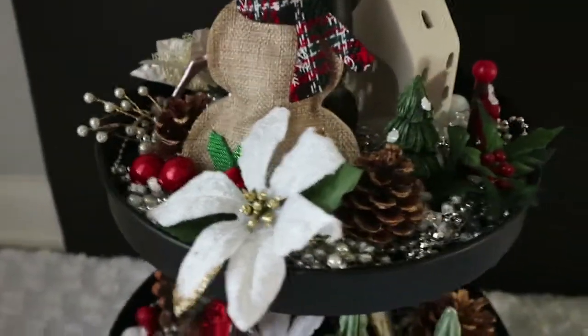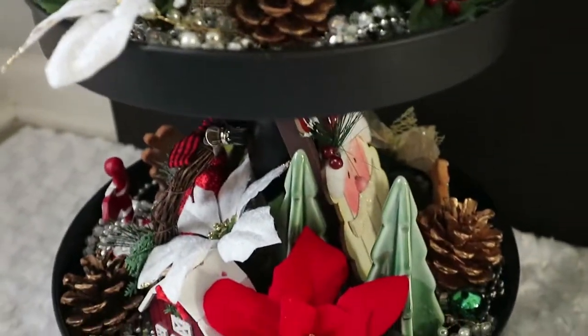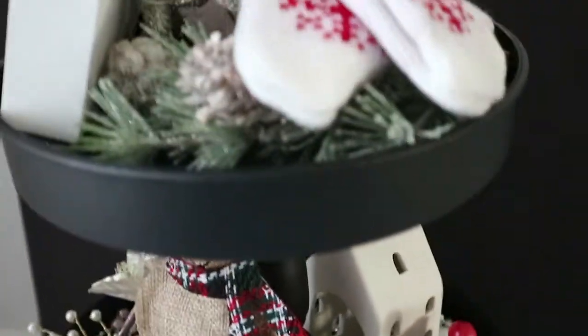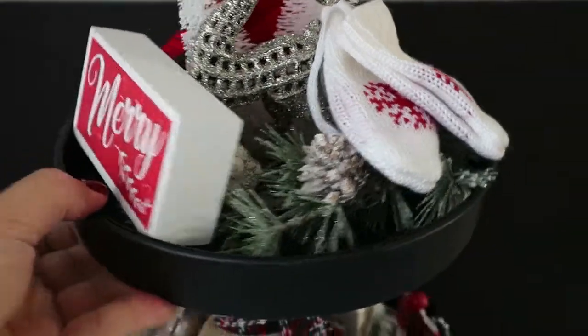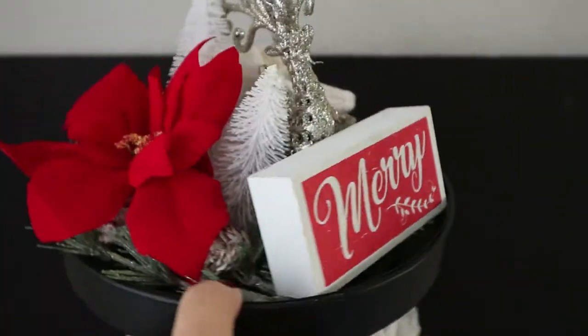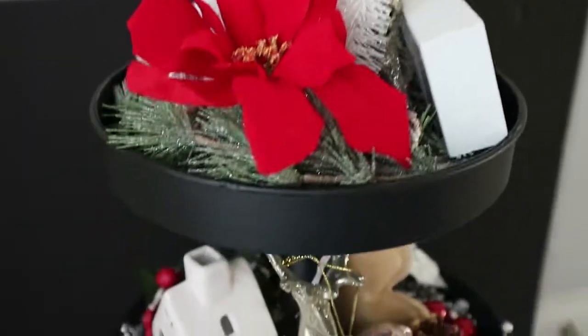But most of these things I just picked up in stores — stores like Joanne's, Michael's, The Craft Store, Hobby Lobby, Target Dollar Spot, and even the Dollar Tree. Honestly, you guys, I try to keep my cost out of pocket for this project to a minimum because I don't like to spend too much, but I really like the personalized touch that it gives to my Christmas decor.